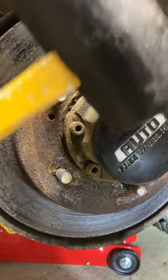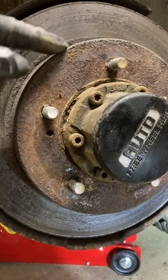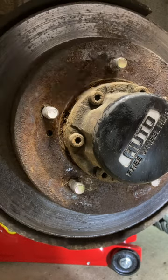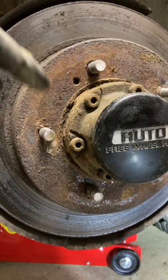Are you having trouble getting the rotor off? Have you beat on it with a mallet and it still doesn't want to come off? A lot of times these rotors get corroded on, so once you get the caliper off, these two holes — one on each side — they're threaded.